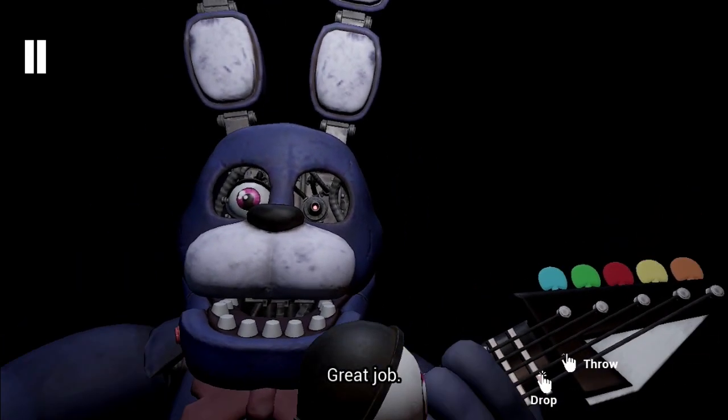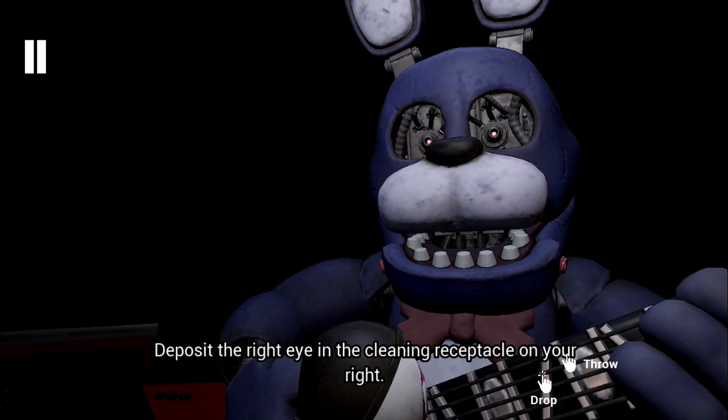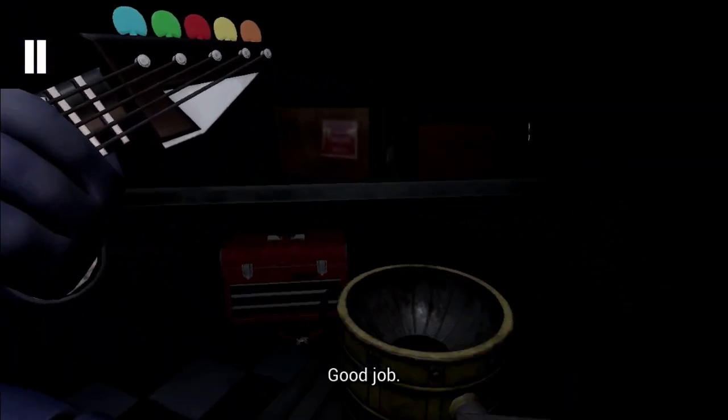Welcome back! Great job! Deposit the left eye in the cleaning receptacle. Well done! Now deposit the right eye in the cleaning receptacle on your right. Good job!